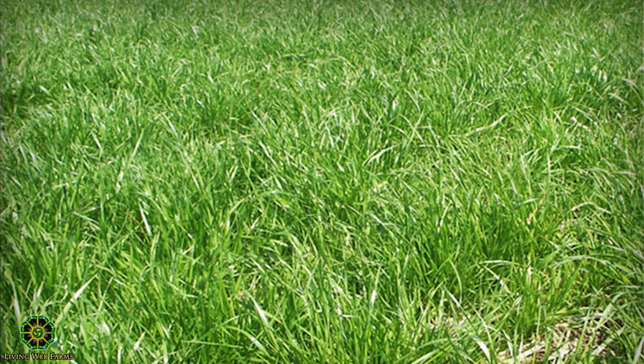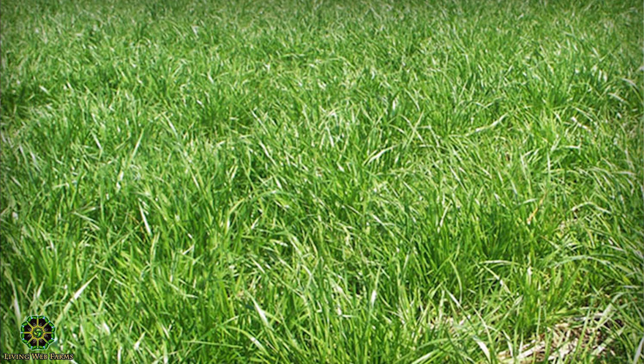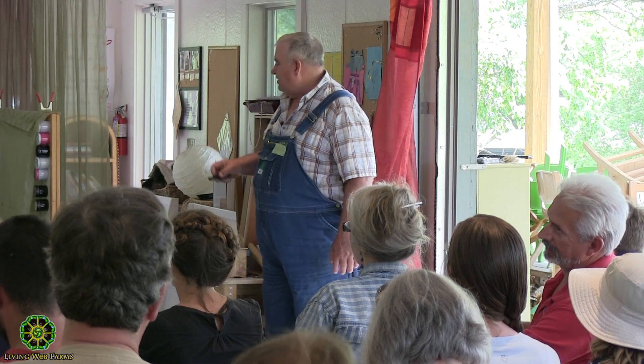You don't want to get mixed up with annual ryegrass versus cereal rye. This is annual ryegrass — it's short, it's really great for pasture. If it gets more than eight inches tall, it's tough to kill. And the root mass is amazing.